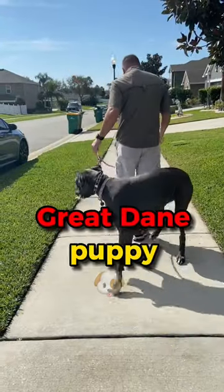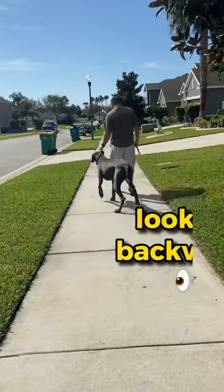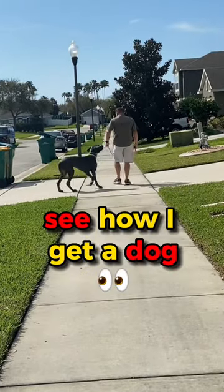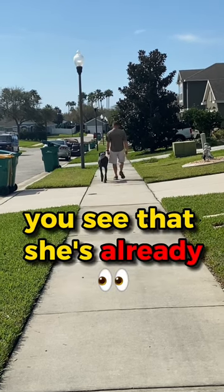Working with an eight-month-old Great Dane puppy — she's about 115 pounds, her name is Marley. You'll notice she is looking backwards at her owner who is filming this. I am purposely leaving this portion of the video in because I want you to see how I get a dog under control that is not focused in the beginning. You can see that she's already under control now.